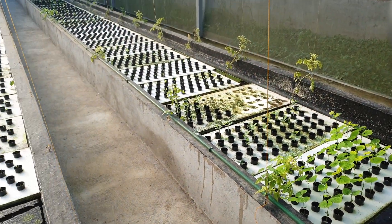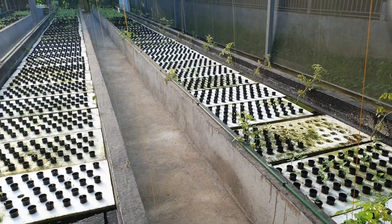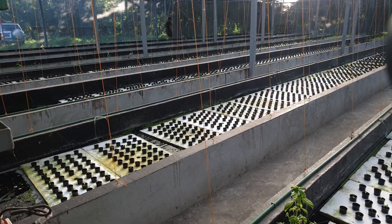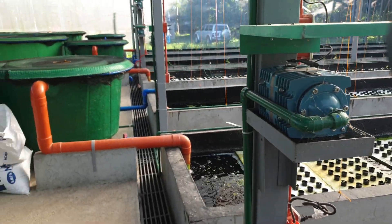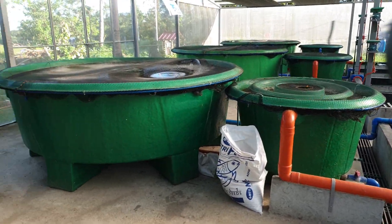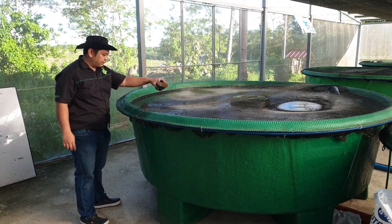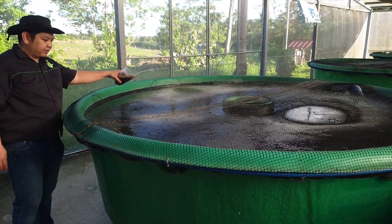Now let's go to system number 2. In system number 2, we have hito — catfish. Let's look at the hito and feed them to see if they are hungry.